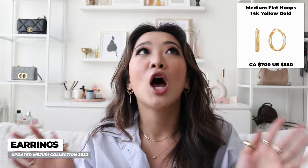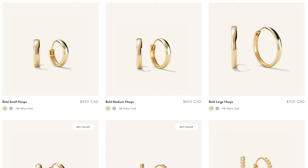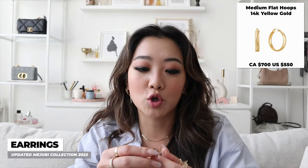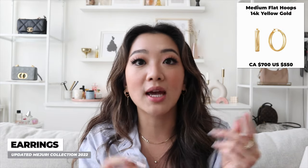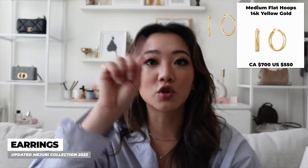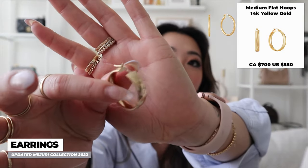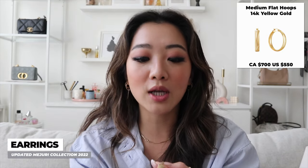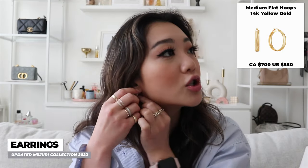The next set of earrings I got were the medium flat hoops — I'll leave an exact link below so you don't get confused. When I was shopping for hoop earrings, a lot of them on the website look similar, but I know they're not. This is why if you have a Majuri store near you, it's worth going to look, or you can always return it. I was debating for the longest time whether I should get the flat ones or the circular cylinder ones, but I am so happy that I ended up getting these flat ones.